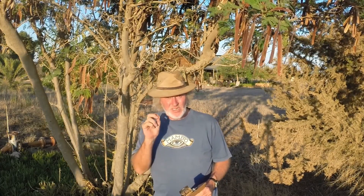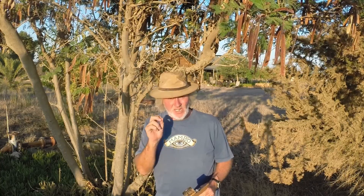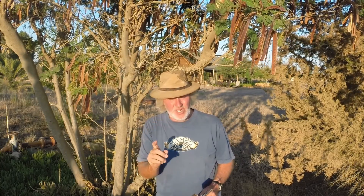Welcome again to Off Grid Cyprus. Today we're covering how to make a mini forest in one season. We're going to use a tree called Leucaena — the one behind me here. I'm going to take you through six simple steps to make this forest, and I can show you because we're doing it.